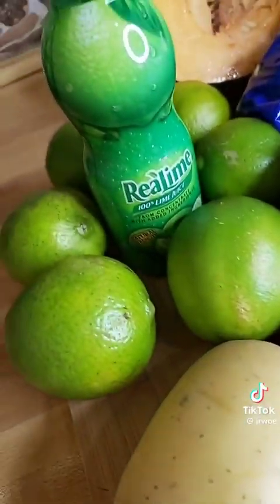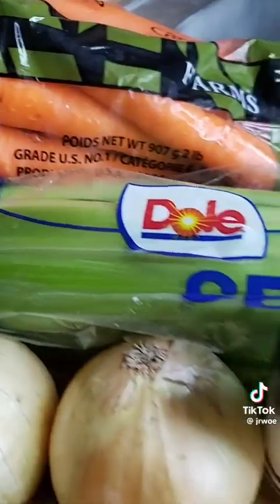Just turn on your AC, cool yourself down. If you don't have no AC, then sell your table and buy a fan. Y'all know how the thing go.